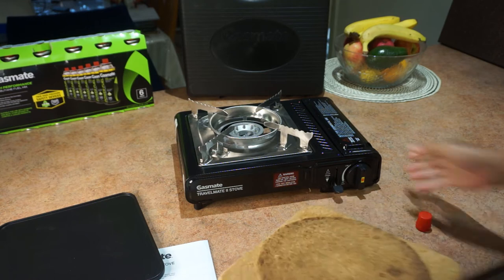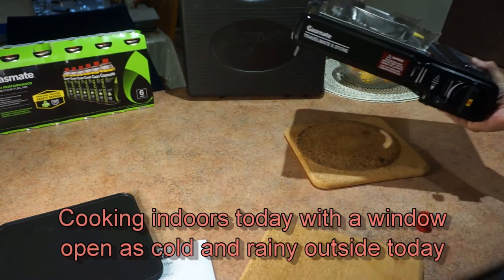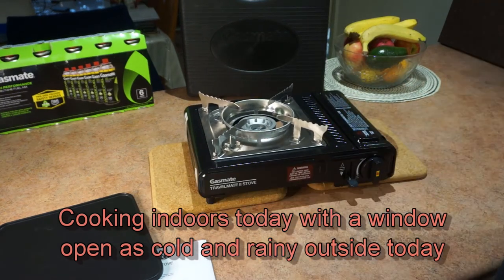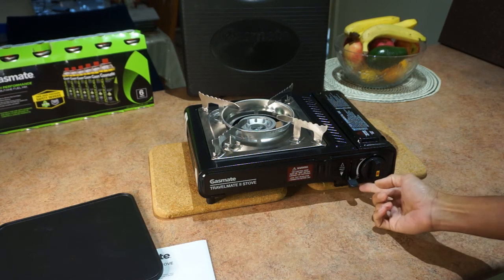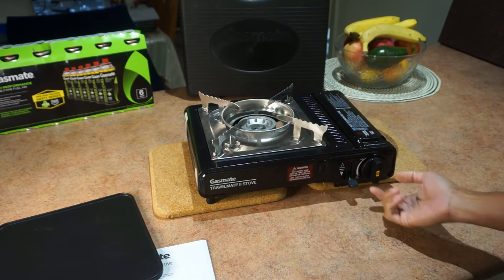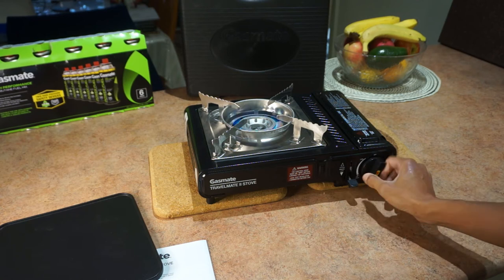I'm just going to pop on some cork pads because I'm indoors — typically you'd have this outdoors. It's quite simple to operate. All you do is turn this anti-clockwise until the bottom and it'll click. That will trigger the little piezo igniter and then you can adjust the flame. Go all the way anti-clockwise, click it and it's lit.